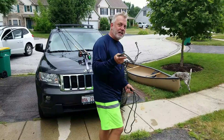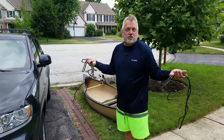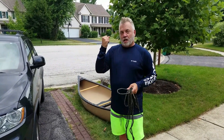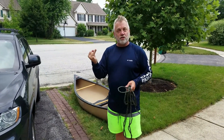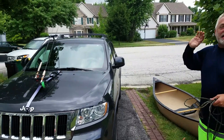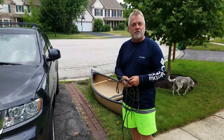We're going to start with getting a canoe up on top, and then we're going to take these two ordinary ropes and I'm going to show you how to do something called a trucker's hitch. You're going to learn how to tie a bowline, a loop on a bight, and a trucker's hitch. With those three things, any two pieces of rope can tie down any canoe onto your Jeep, your car, whatever.